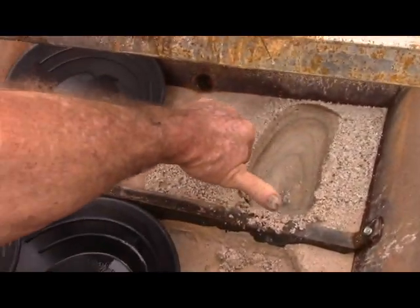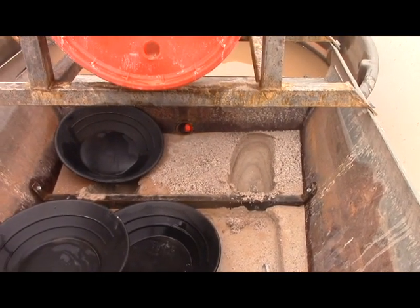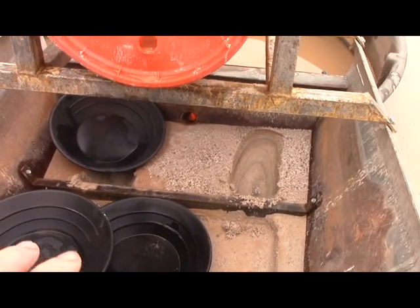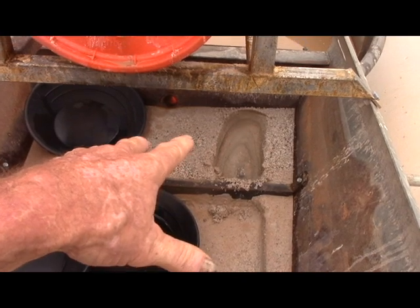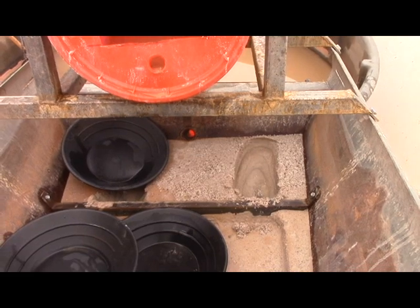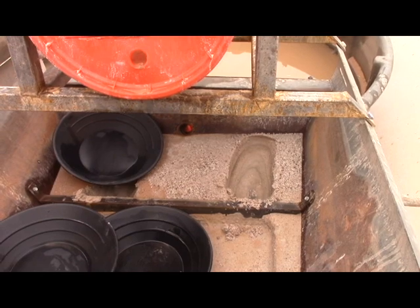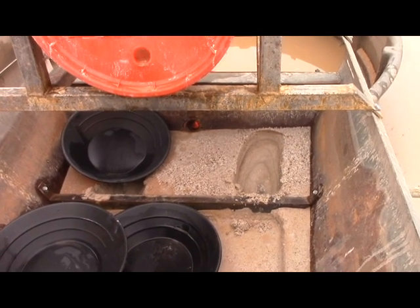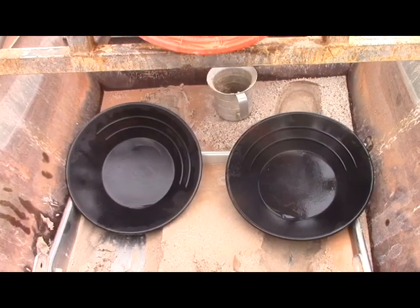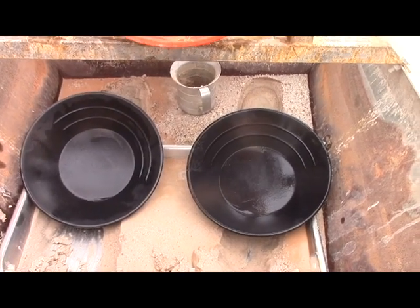It's not getting over there — I mean, that's only six to eight inches but it's not getting there. Theoretically, we could keep running this until there's so much gold in here that it's worked its way full and starts getting out. You don't have to wait that long, but this would indicate that this device can run quite a while between cleanouts without losing much gold. Now let's see how the gold distribution is in this tray.